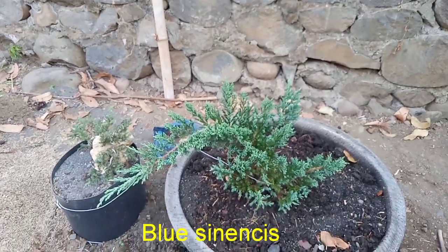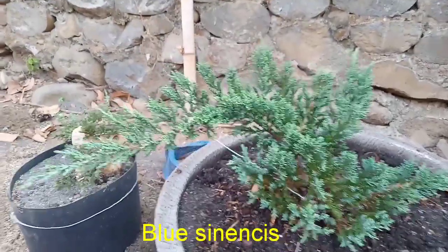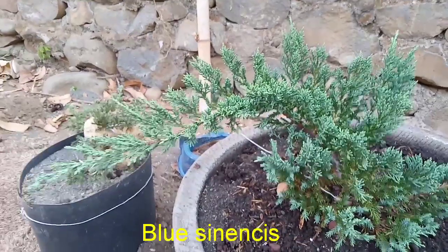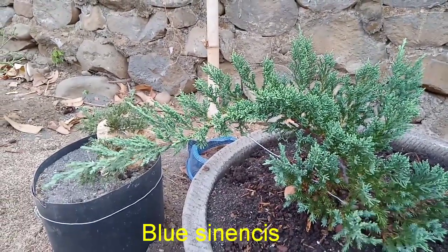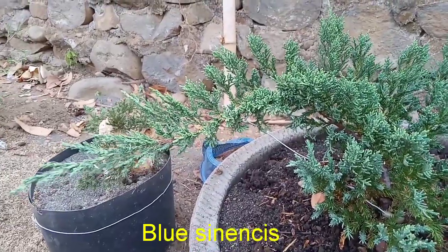Dan untuk jenis terakhir yaitu yang baru saya beli beberapa hari kemarin adalah blusinensis. Dengan karakter daun cukup rapi, berwarna agak kebiruan, dan sangat bagus untuk dijadikan bahan bonsai.